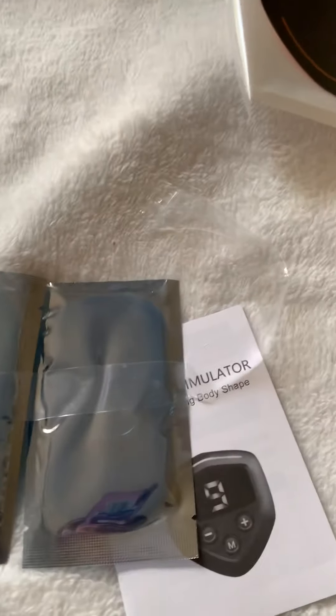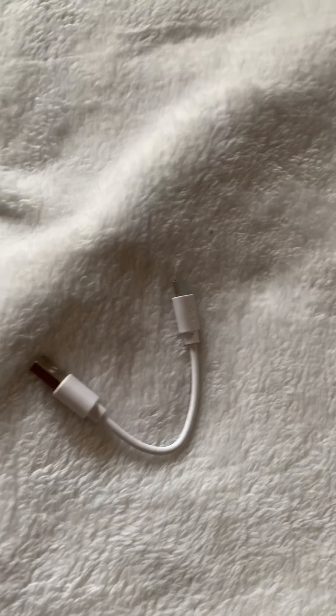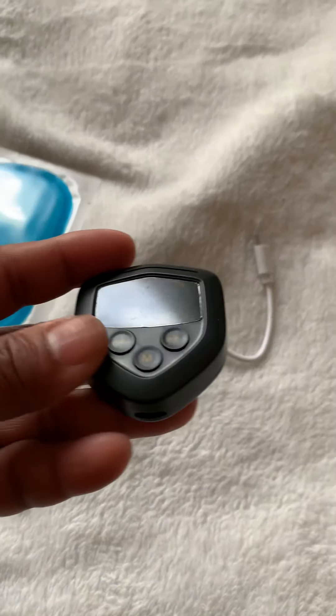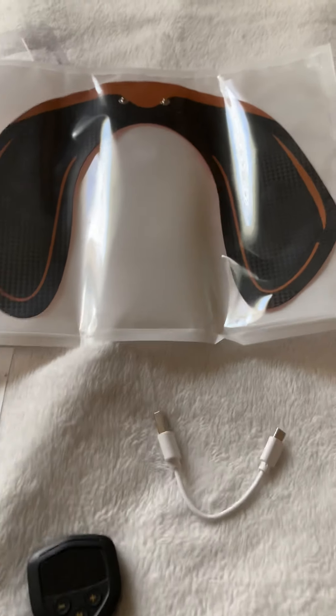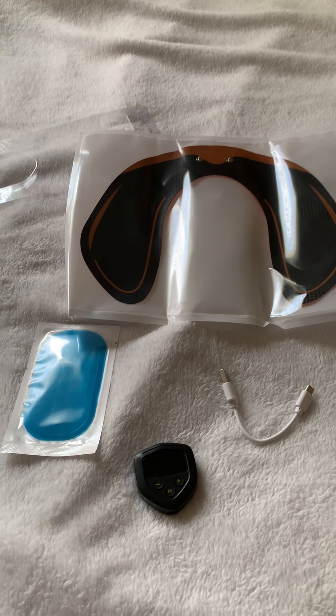I have everything — these are my replacement pads, and this is the charger cord. I need to charge this up, so I'm going to put this on the charger, and then we will see how this works. Thank you — please hit the subscribe button! It's new, it's my first video. Let's see how this works. Don't forget to subscribe — thanks!